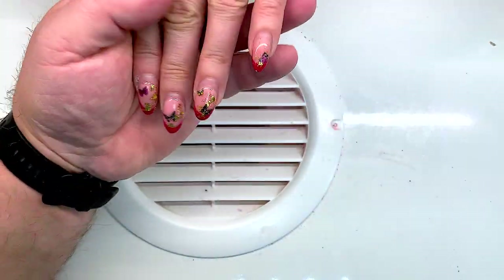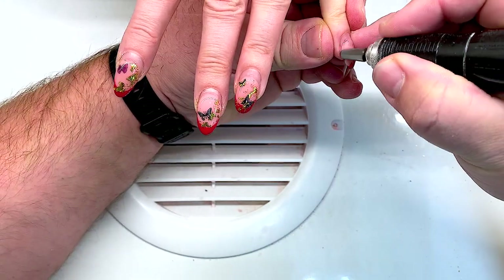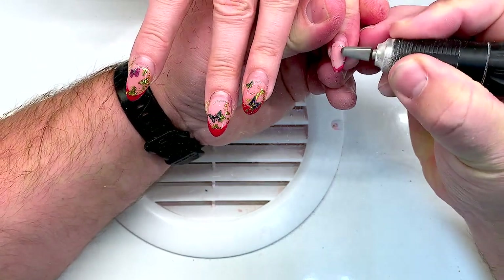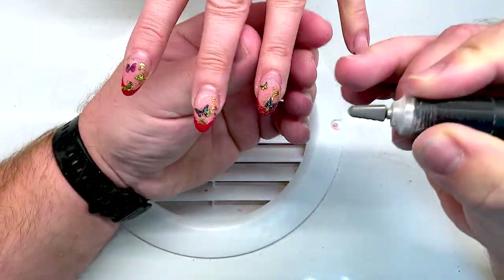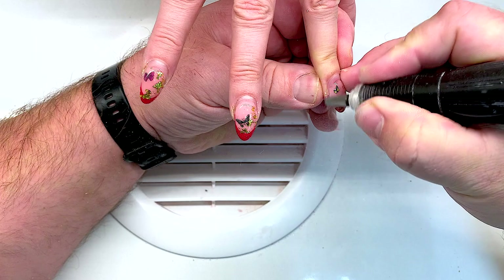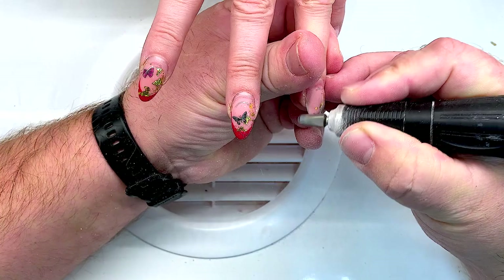Hello my friends and subscribers! My name is Alexander Stepanov. In this fantastic video my brother Andrew, nicknamed Teddy Bear, will show you how to apply the beautiful transformation of short rounded shape of nails.